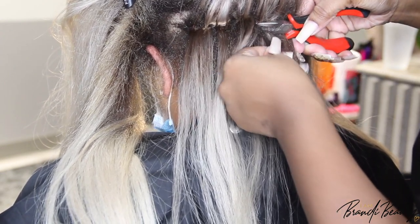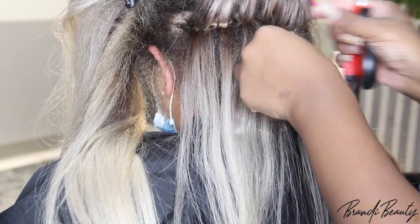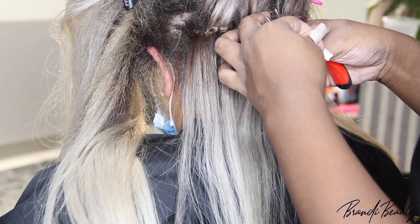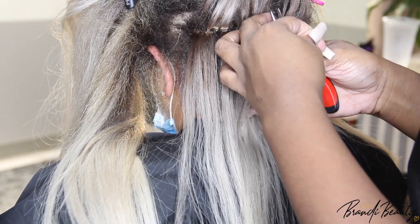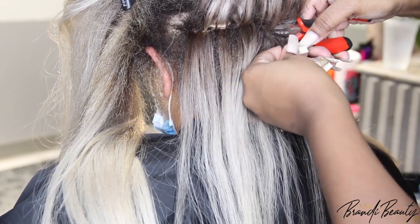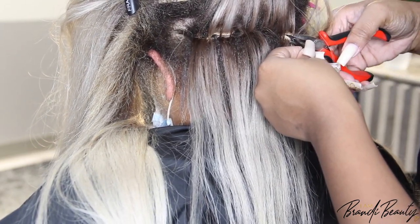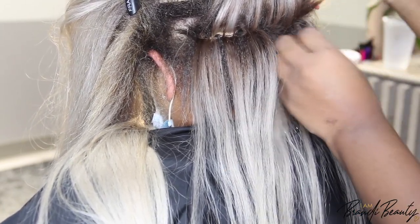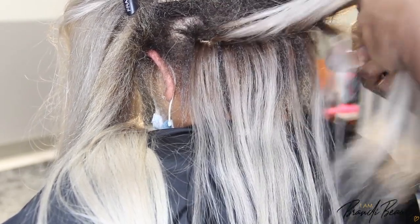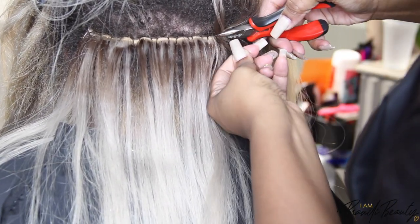It's not like you're in a commitment the way you are with a sew-in. You have a little more freedom to change your hairstyle up. So if you're looking for an easier alternative with seamless versatility and you don't want to be committed to one hairstyle, this is definitely something to look into. A consultation is mandatory for this type of service, but once you're cleared to get them, your possibilities are pretty much endless.